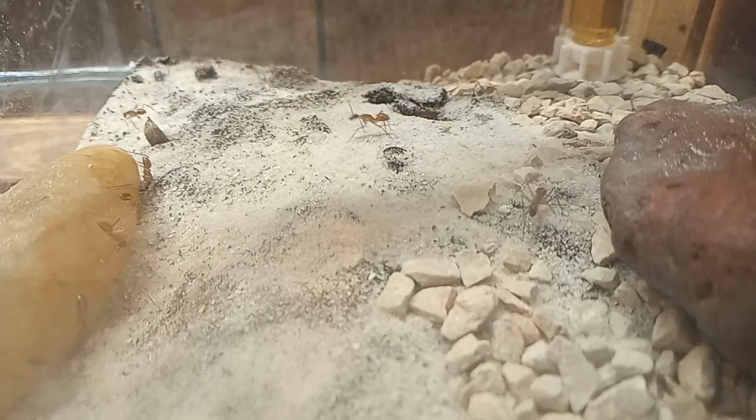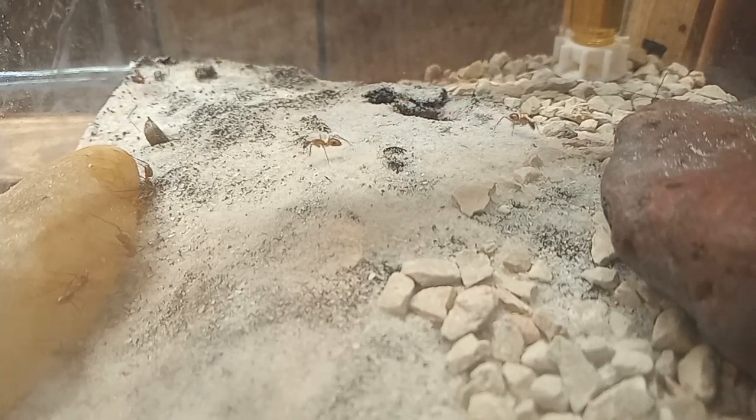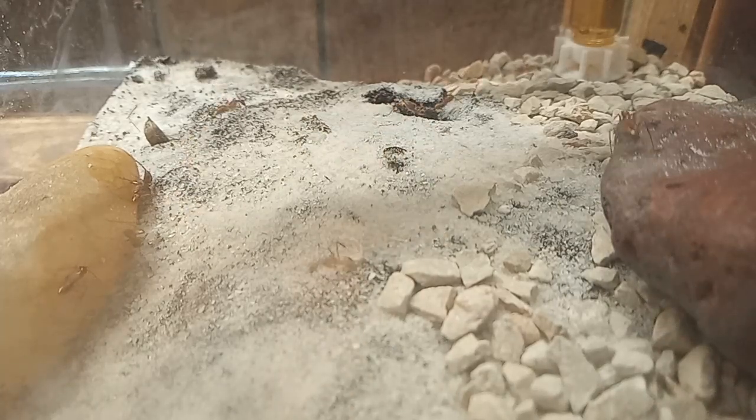Hey guys, welcome back. Today we will be watching as my Camponotus Maculatus colony terraforms this new space. This is a one year, seven month old, 1000-plus worker strong colony. And these gals absolutely love to play in the dirt. Stay tuned for the transformation guys.